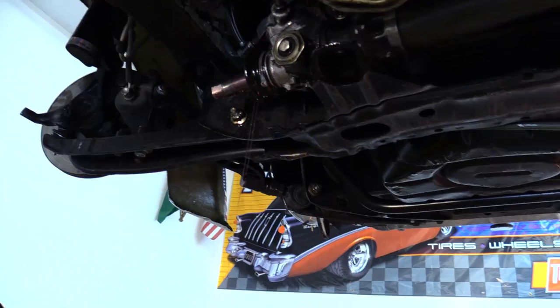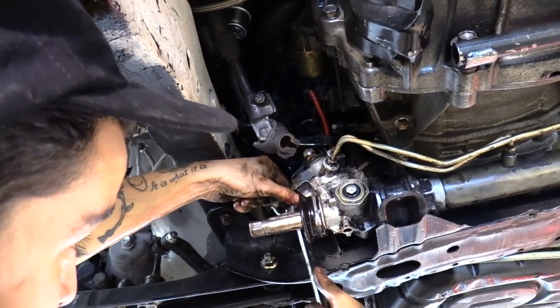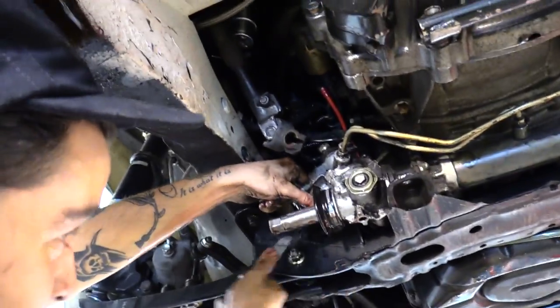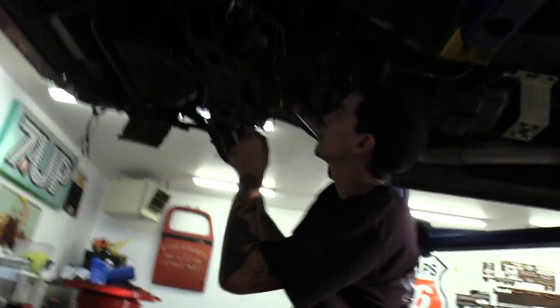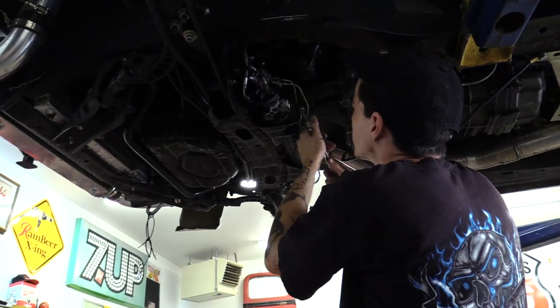It smells good. These bolts are a bitch — especially helps to be covered in ATF. That's what makes it fun and worth it. Oh, you gotta replace the flapper gasket. We're having a good bit of trouble getting the steering rack out because we kind of forgot that there's a whole new engine in there, so all the spacing and clearances are different. Right now we're trying to take out this one bolt that's in the way and we can't really reach it — it's a big bitch.